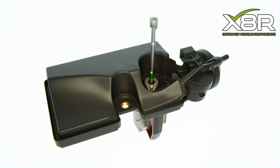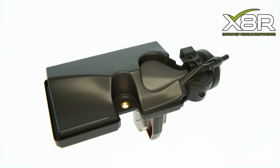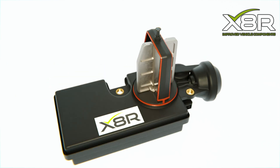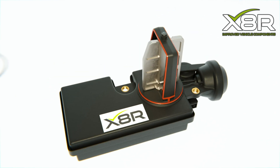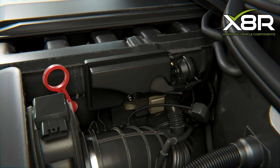The X8R repair kit can easily be fitted in half an hour and includes an improved design DISA flap, crank arm, fitting components, Loctite, and grease. Please see the description below for a link to the full instruction guide and a link to purchase the product.